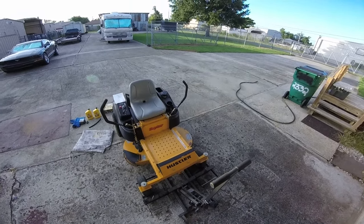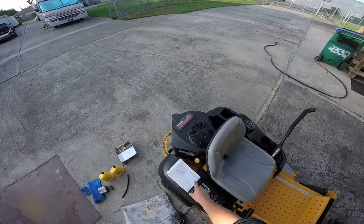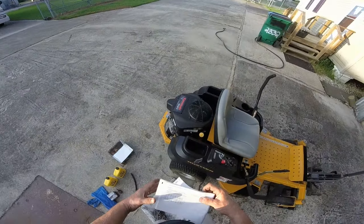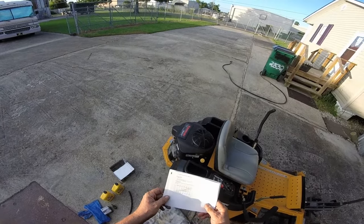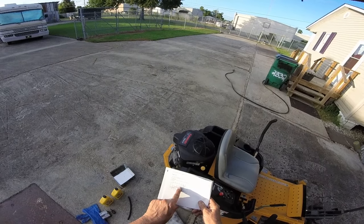We're working on a Hustler 42-inch deck, a Hustler Raptor, and we're going to change the oil and the oil filter. The oil viscosity we're going to use is SAE 30.